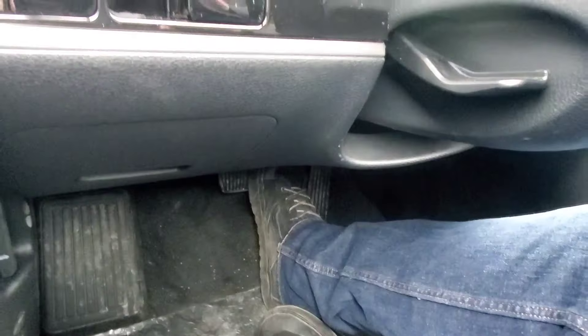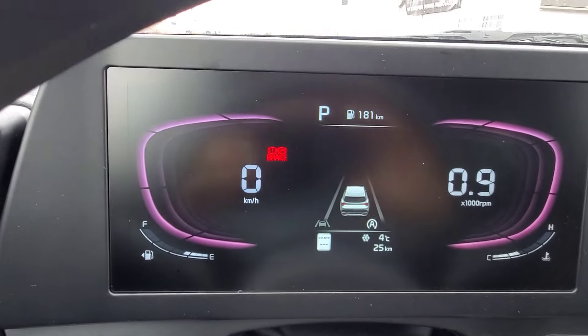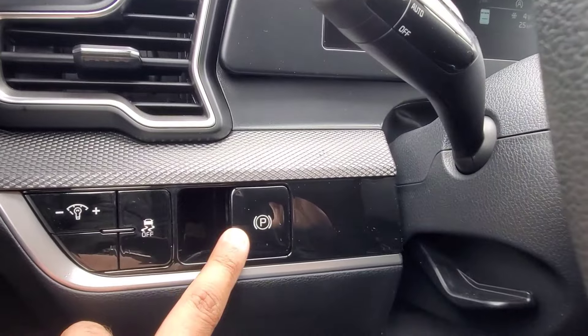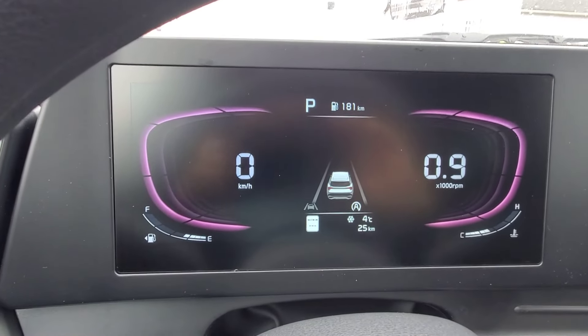With my foot on the brake pedal, I'm going to go ahead and lightly pull that button toward me. That will activate the electronic parking brake. And to deactivate it, your foot still needs to be on the brake pedal, and I'm going to lightly push it forward. And that would then deactivate the electronic parking brake.